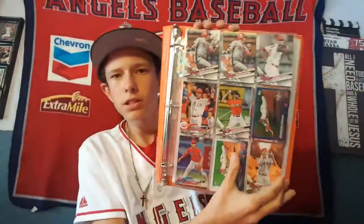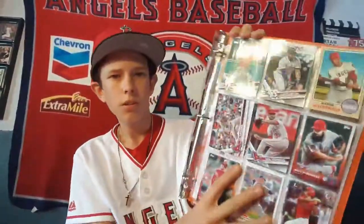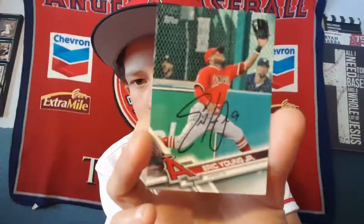In my binder I brought a lot of baseball cards to get signed, but a lot of players didn't really sign much. I did get one autograph on a card — Eric Young Jr. He put it perfectly centered, so it looks almost printed on the card. He was very nice about signing everything.